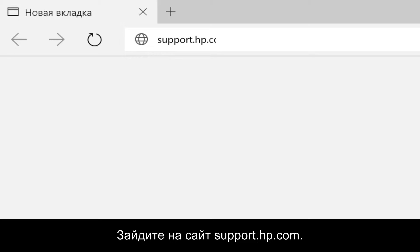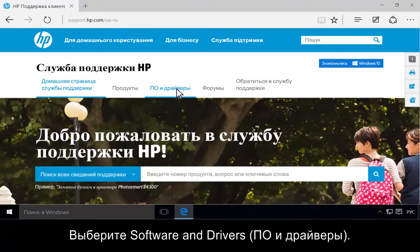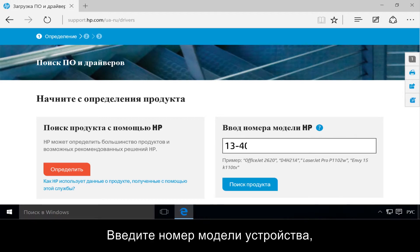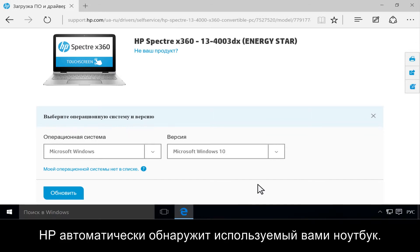Go to support.hp.com. Click Software and Drivers. Type your model number, then click Find My Product. HP automatically detects what notebook you are using.